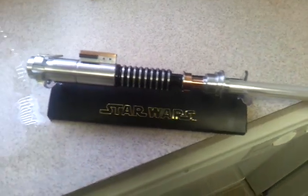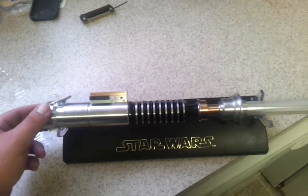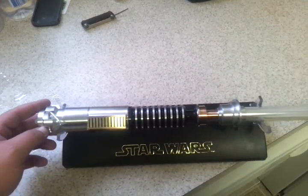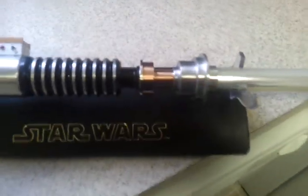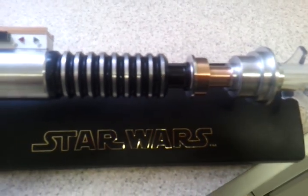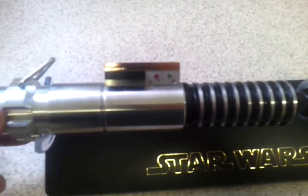This is before my upgrades. The only thing I did to this one so far is I took some Blue Magic polish to the copper, and it turned out really good. I really like the copper accents — LDM did a really good job. I know this saber's been out for a while, but I just got it and I'm excited. I like it.